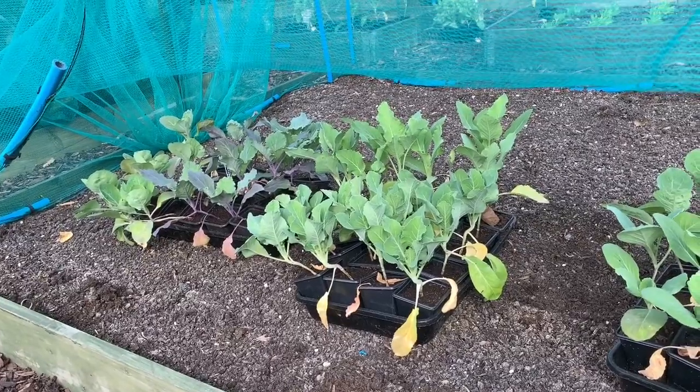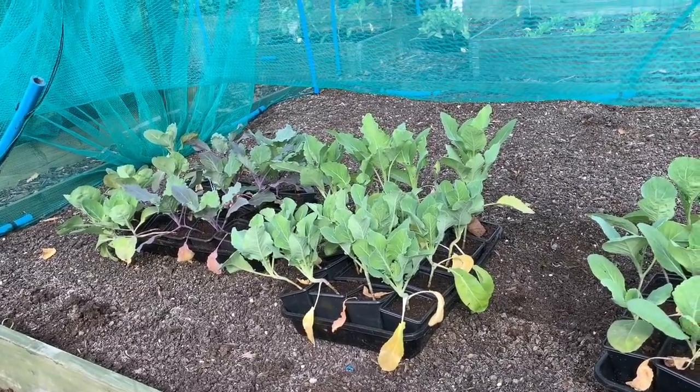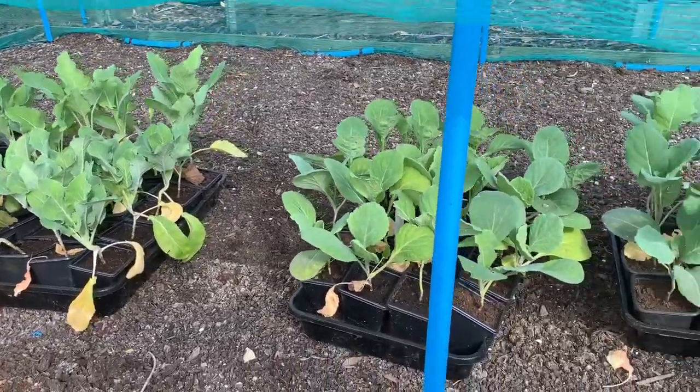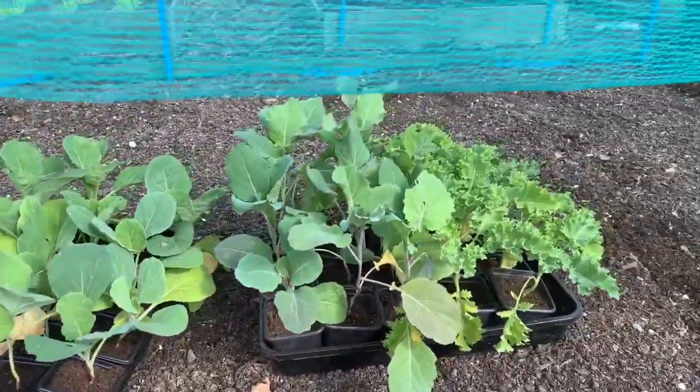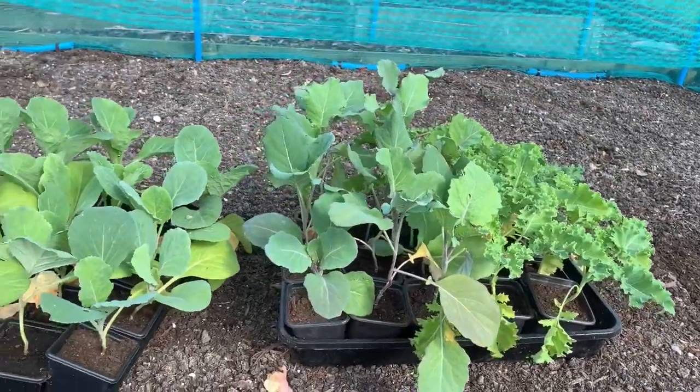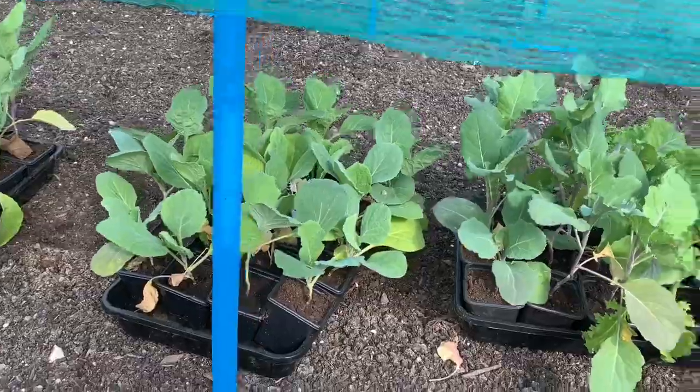There's red and white cabbage, purple sprouting, kale and cauliflower, and these should hopefully produce during the end of autumn and into winter and into spring as well. This bed has already had brassicas in all summer and I'm hoping to get another crop out of it.